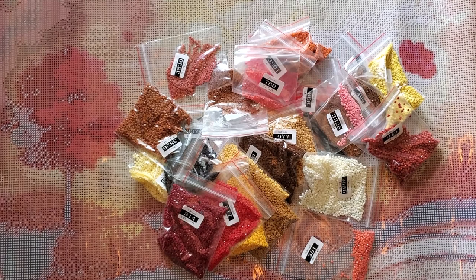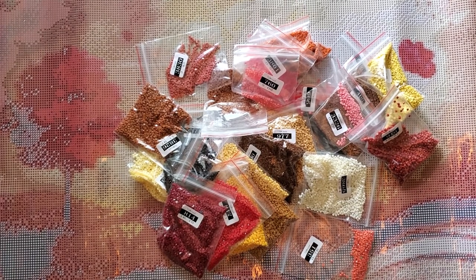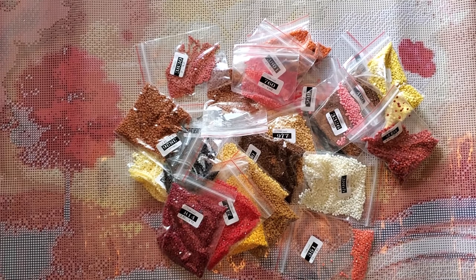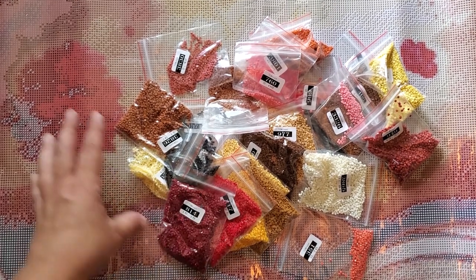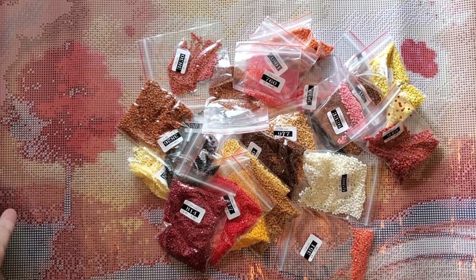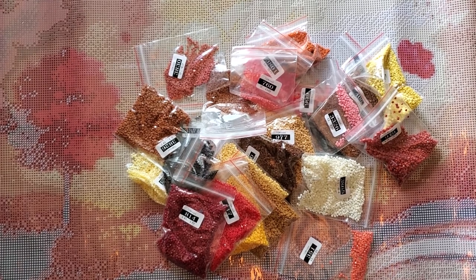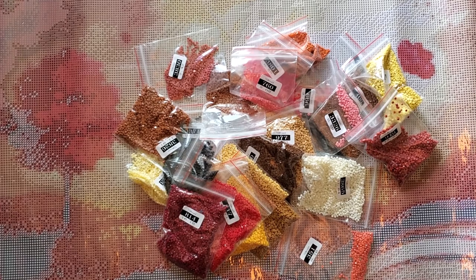One note up close with the canvas: there are no AB or Aurora Borealis drills on this painting — they are strictly regular drills. But I actually think this is really pretty. The quality of the drills impresses me, the clarity of the drill field and symbols is really good. So it looks like this is going to be a positive experience. As an initial impression, looks good. Thanks so much for watching. À la prochaine!